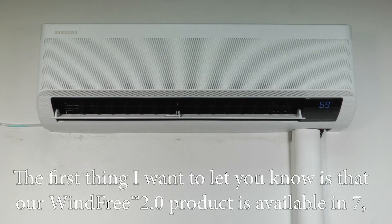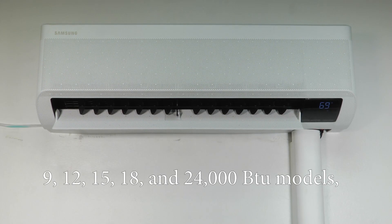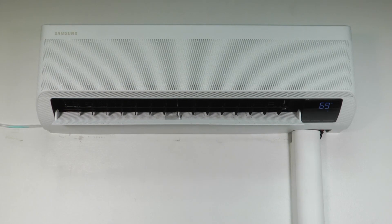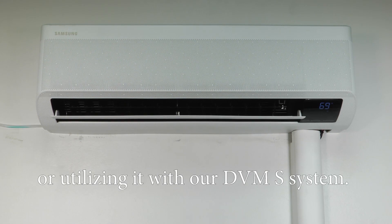The first thing I want to let you know is that our WindFree 2.0 product is available in 7, 9, 12, 15, 18, and 24,000 BTU models, depending on whether you're using it for our one-to-one mini splits or utilizing it with our DVM S system.